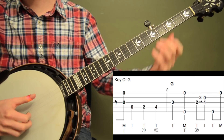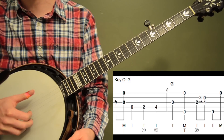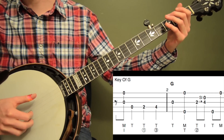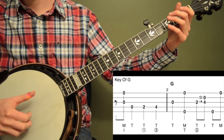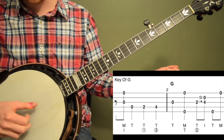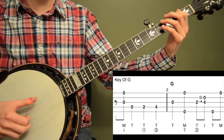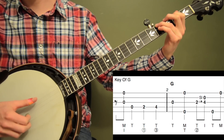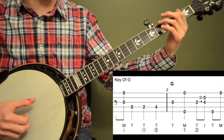We're going to start with a pickup on the and of beat 1 and we're going to pinch the 3rd and 1st strings with our index and middle fingers of our right hand. The best way to do this is count beat 1, then play on the and: 1 and. Then we're going to hit the open 4th string with our thumb, and then walk up to a G note — 2nd fret on the 4th string, then 4th fret on the 4th string. So the whole thing sounds like this: 1 and, 2, 3, 4.